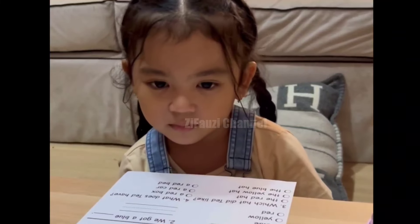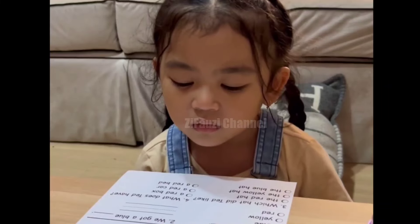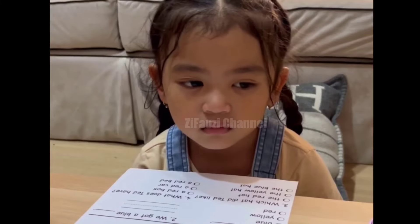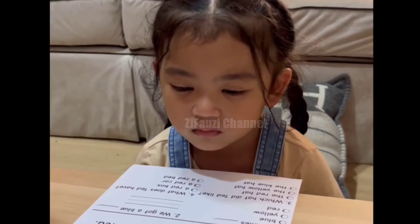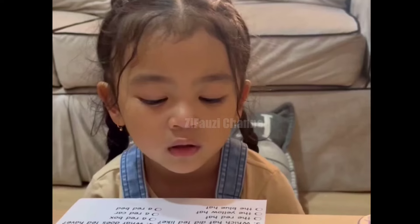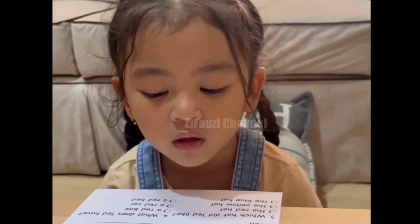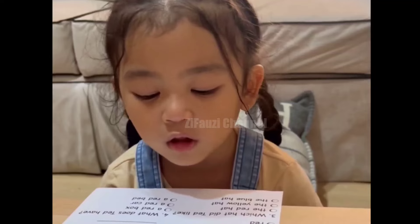Read what? Read the sound words. Read the sound words. What song is it? He has a red ball.